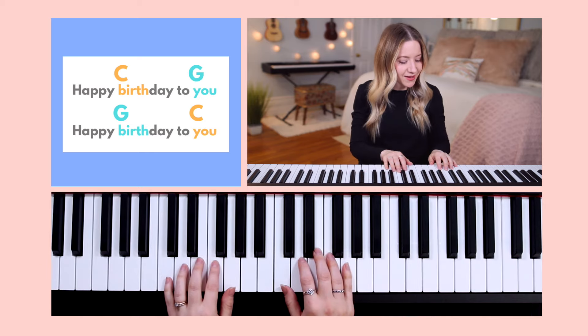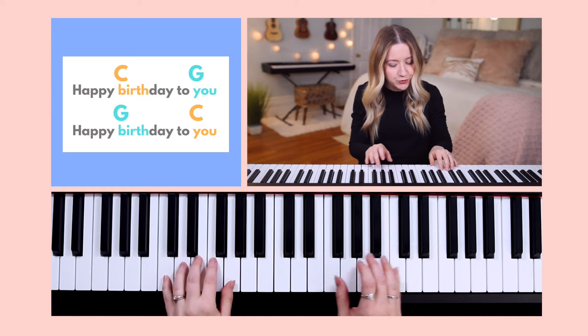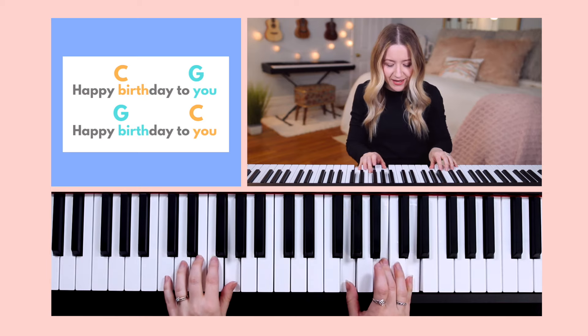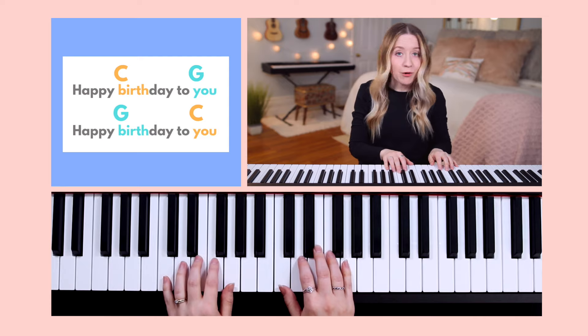Let's try line 1 together. Now let's try line 2 — Happy birthday to you. Now let's try both lines together.